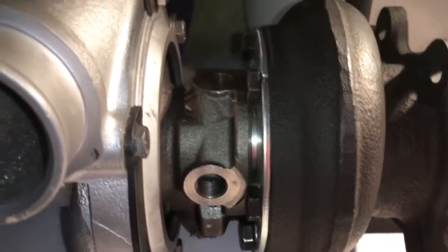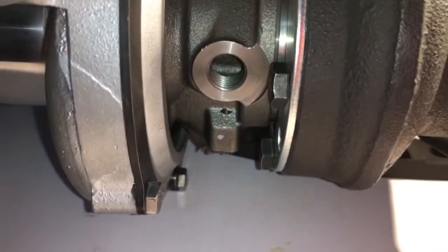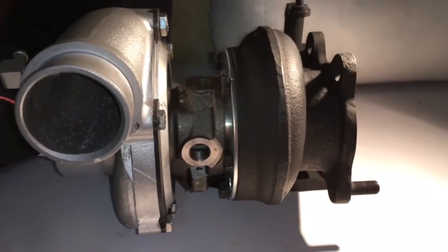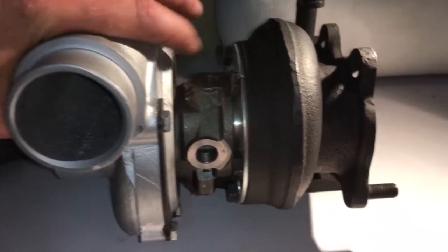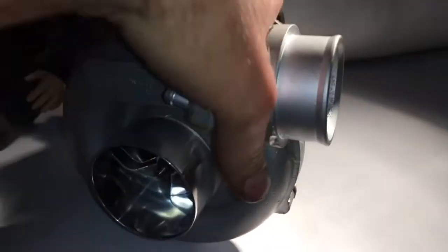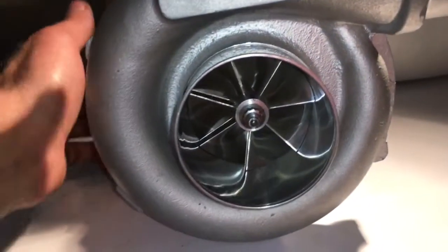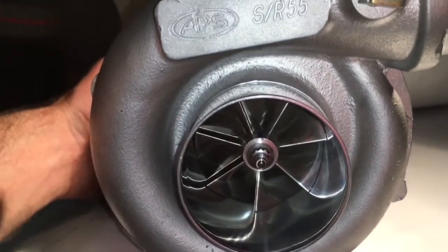Here's the ball bearing center section — it's the same one that we sell online. I buy all the parts and build the turbos to spec, whatever spec the customer wants, or most of the time I'm just trying to fix the turbo. In this case I couldn't get a replacement compressor wheel, so I had to machine out for a larger wheel.